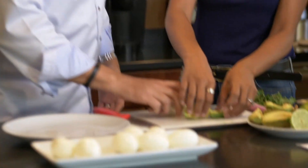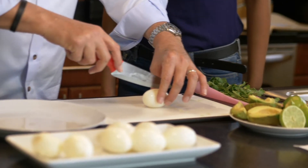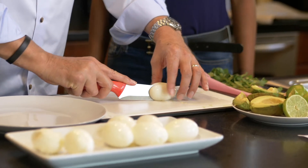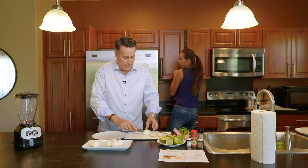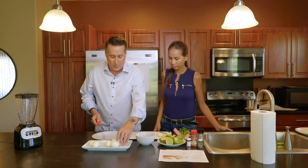Now we're going to cut the eggs in half. What's the secret to chopping an egg in half? Just like that. Not only can I peel boiled eggs, I can cut them in half too. If we have six good eggs, we should have twelve deviled eggs. Math with Hal.